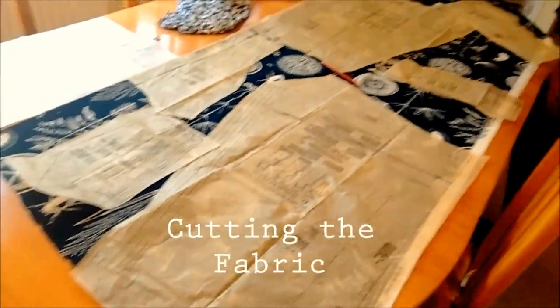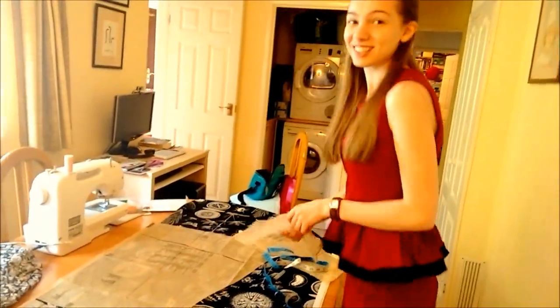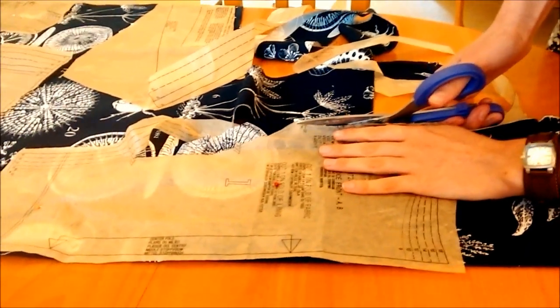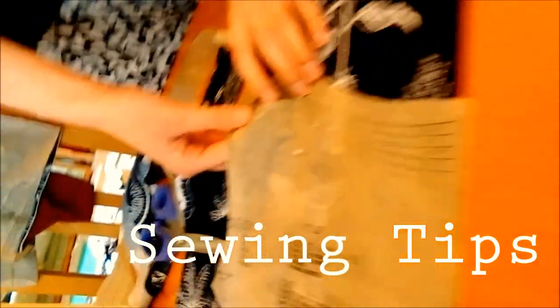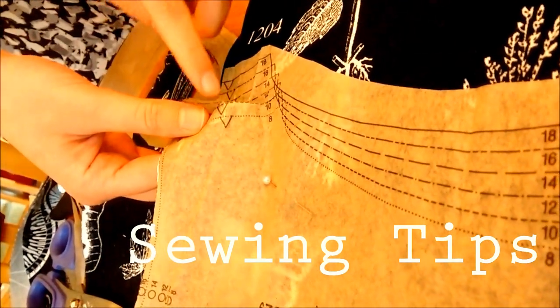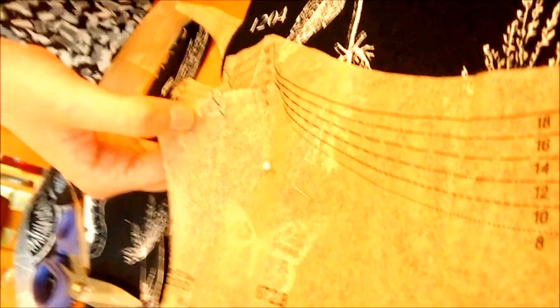I'm going for this one here. Listening to French music while pinning patterns. Cut two, cut two, cut one. If you have notches in the pattern, cut it up into an arrow rather than down into what will be the seam allowance, because otherwise it wrecks the seam. This tip was passed to me by my grandmother.